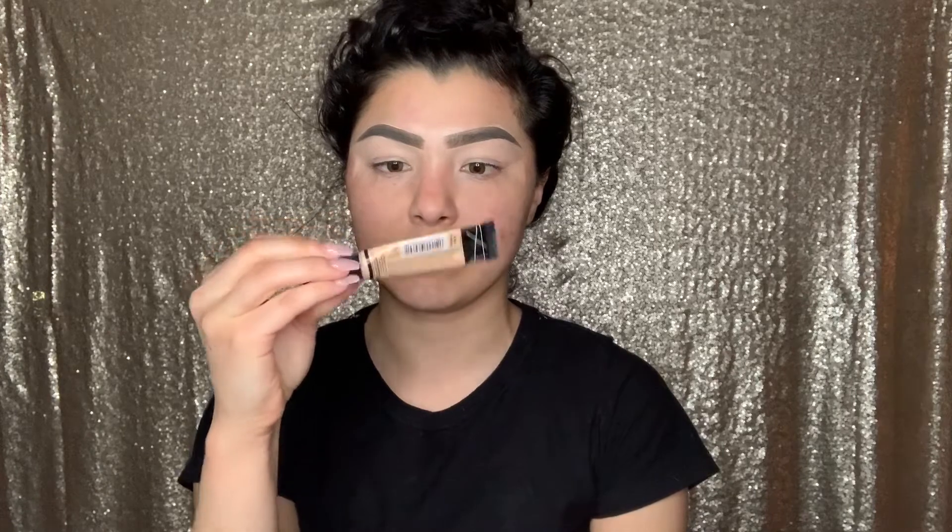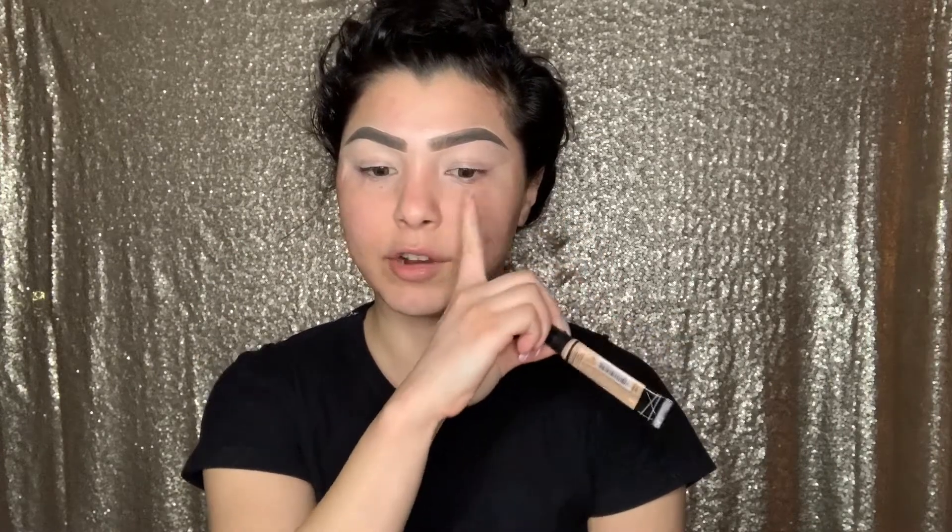Prior to starting the video, I went ahead and used the Nivea Men Sensitive Cooling Shave Balm as a primer all over the face. I went ahead and used the Dip Brow Pomade in the color Taupe from Anastasia Beverly Hills. I also used the LA Girl Pro Concealer in the color Porcelain to cut around the brows and also as a primer on the lid.